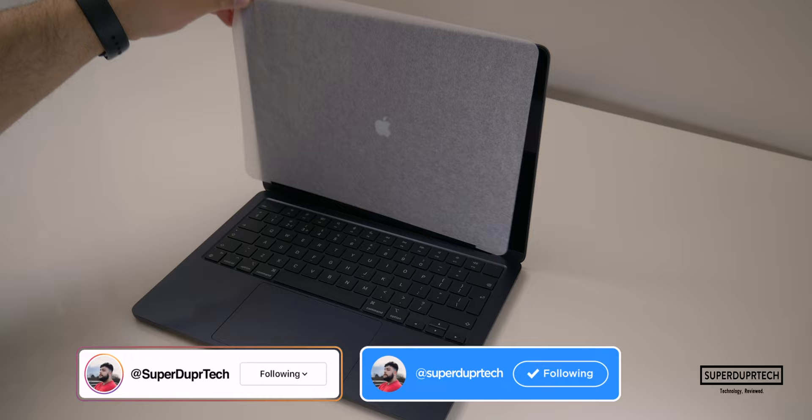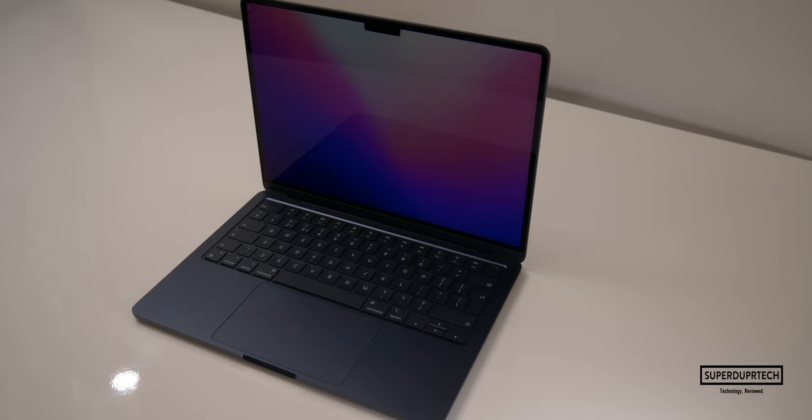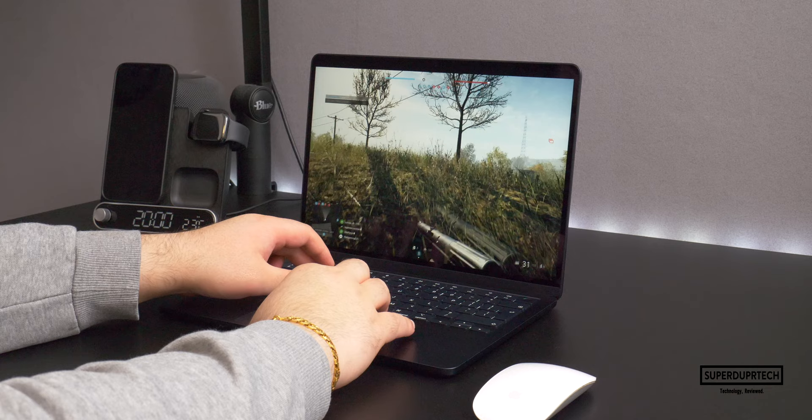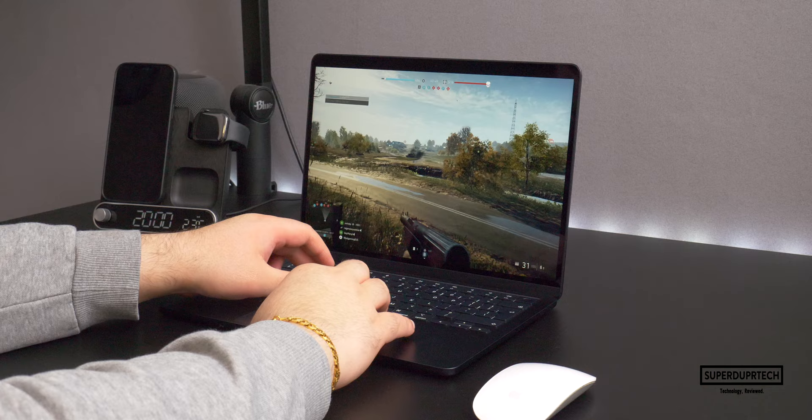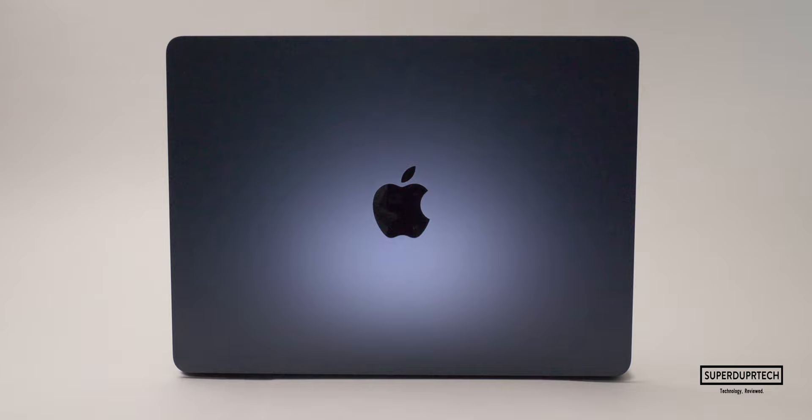So that'll be it for today's video. If you enjoyed it, then be sure to hit the thumbs up button. If you are new around here, then be sure to subscribe, clicking the bell icon. I will also have other MacBook videos coming out very soon, so make sure you're subscribed because you don't want to miss out on those. I will also be uploading a video showcasing what it's like to play a handful of games on it, along with my in-depth review. If you've got any questions, or if there is anything that you would like to see tested on this MacBook, then be sure to leave them down below in the comment section. Or alternatively, you can hit me up on my social media, Instagram and Twitter, links to which can be found down below in this video's description.